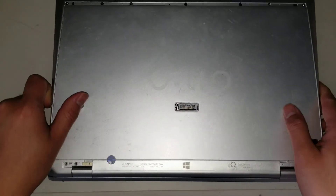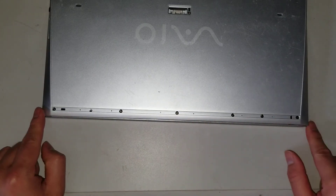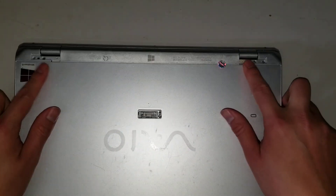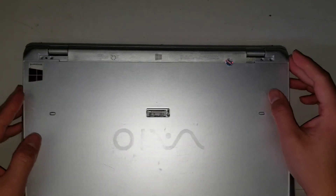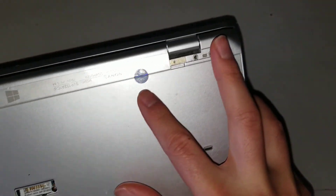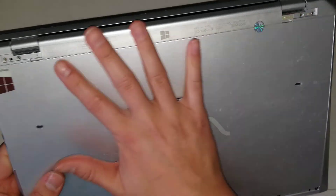First, what you want to do is remove the rubber pieces. There's one long rubber piece here, and then there's two rubber pieces up here. You just pry them out — you can use your finger, a pry tool, or whatever. This sticker is just there to trick you into thinking that this panel is removable, but it's not. The whole piece comes out.